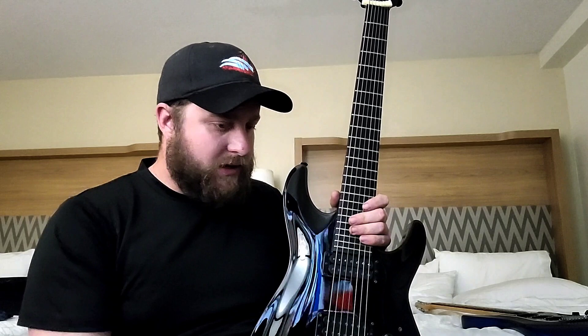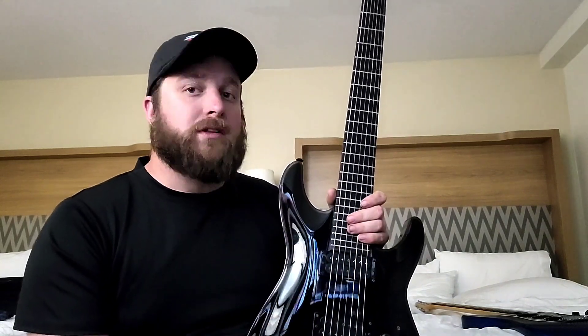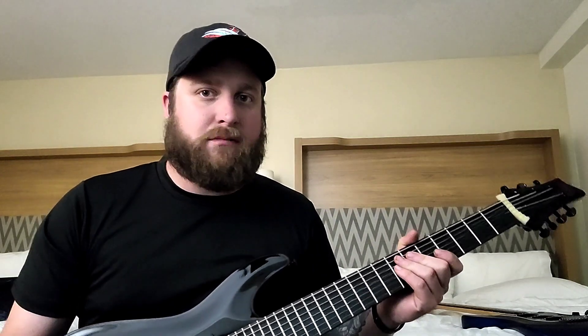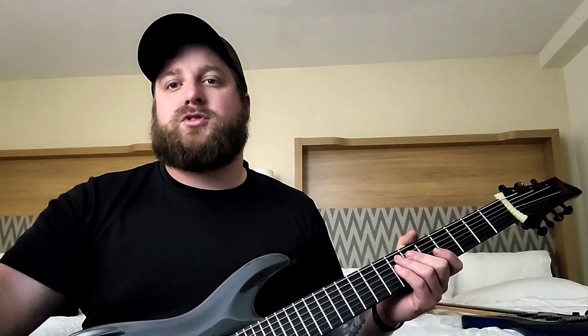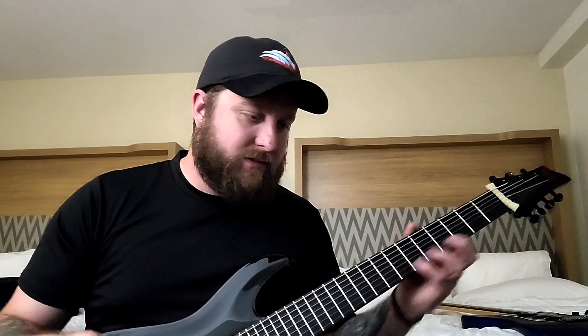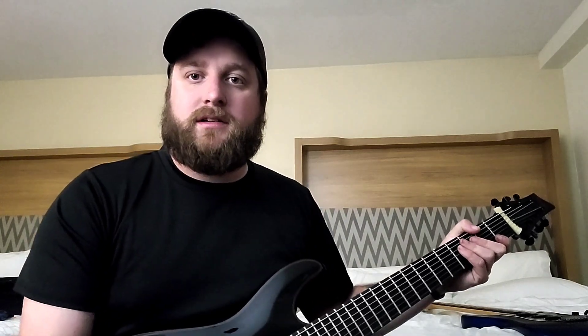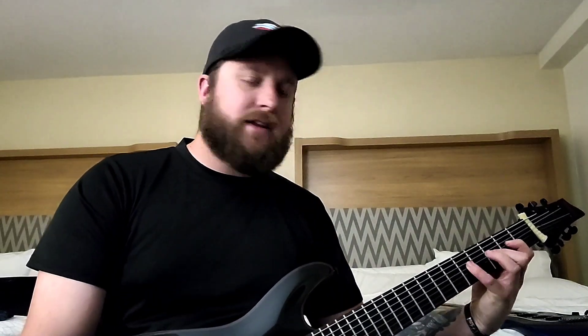Those are my recommendations for lead playing. Channels like Fluff use burly slinkies on Drop D and similar tunings, but it's really hard to bend when you're using that type of gauge. I hope this helps — I've had people ask in my videos what gauges I use, and those are the gauges I use. I hope you find that informational. Please like and subscribe to the channel, and thanks for watching.